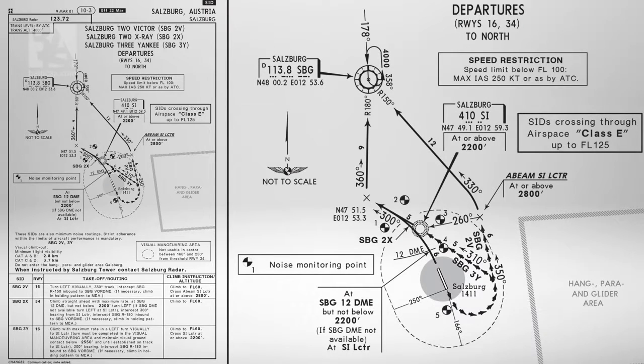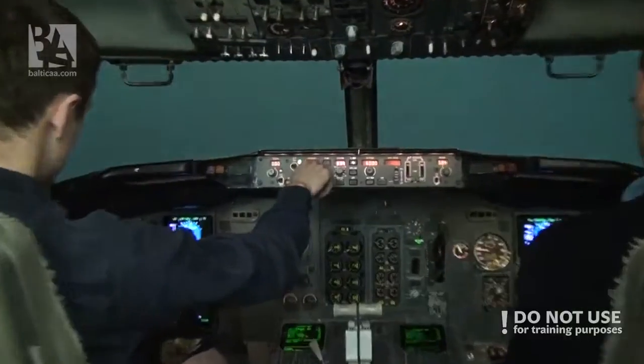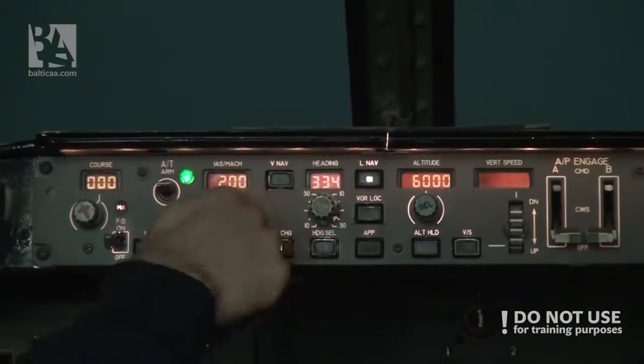We're at 4,000 feet, transition altitude — 1013 set. Do you want the higher speed? Yeah. 210 — okay, setting speed 210.